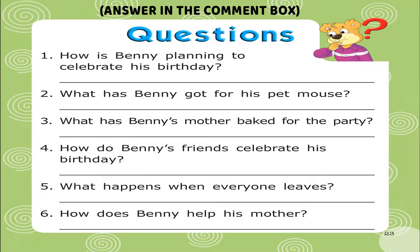Question 1: How is Penny planning to celebrate his birthday? Question 2: What has Penny got for his pet mouse? Question 3: What has Penny's mother baked for the party? Question 4: How do Penny's friends celebrate his birthday? Question 5: What happens when everyone leaves? Question 6: How does Penny help his mother?